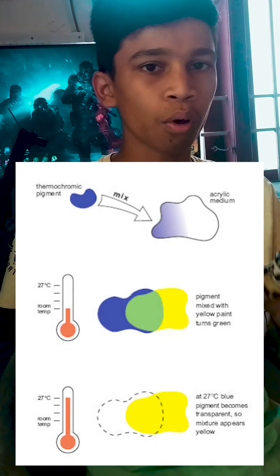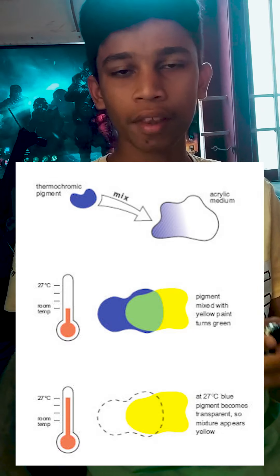You can see these two colors. You can see the temperature. If we put it on heat, then you'll see that it's transparent. You can see the amounts of blood — that's the difference.